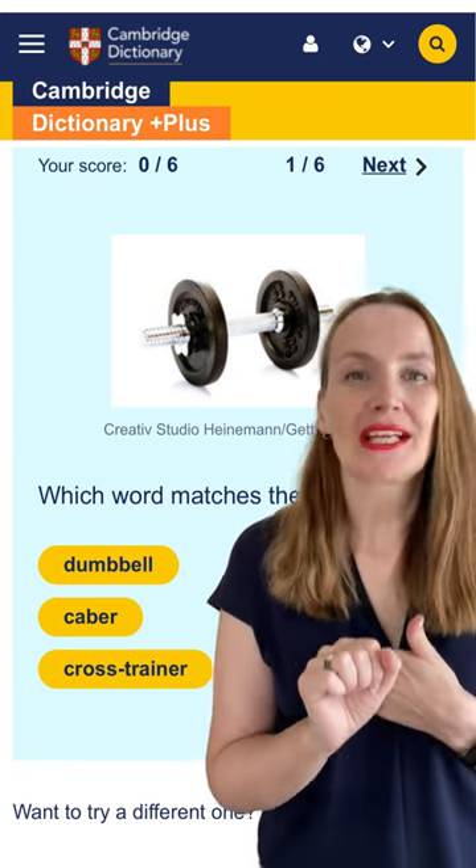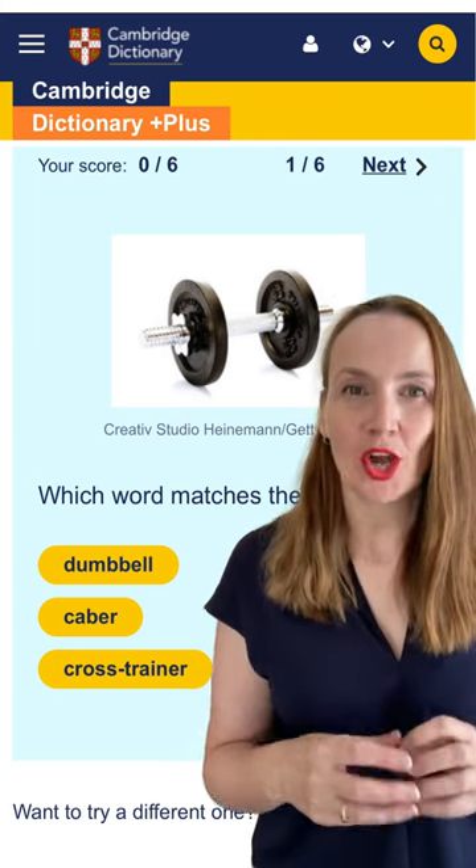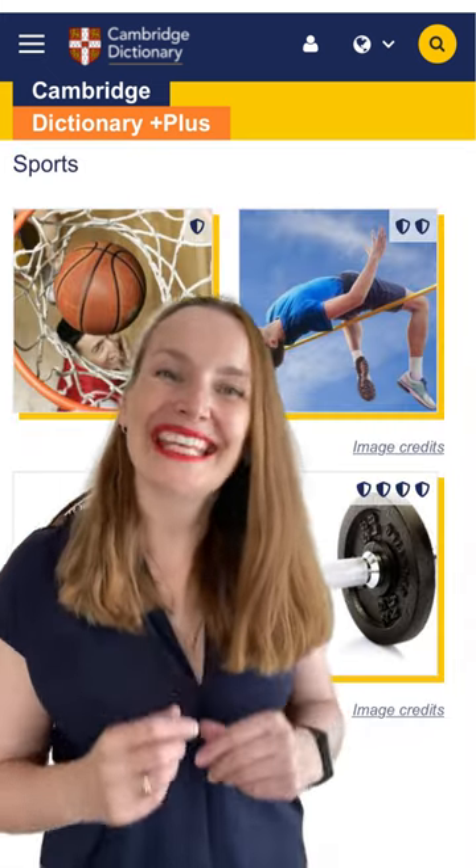It's called a dumbbell because the first dumbbells were made from church bells with the clappers removed, so that they were dumb — or silent. How many did you get right?